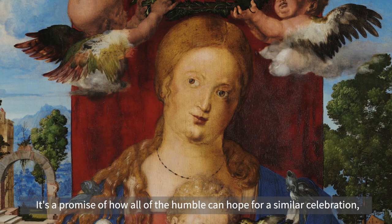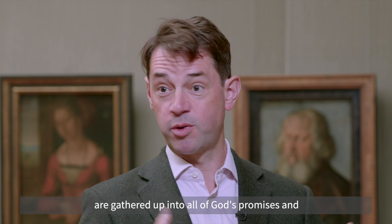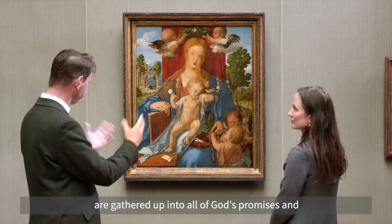It's a promise of how all of the humble can hope for a similar celebration, a similar enthronement, a similar coronation — in which they too, following Mary, are gathered up into all of God's promises and enjoy the joys and the wonders of heaven.